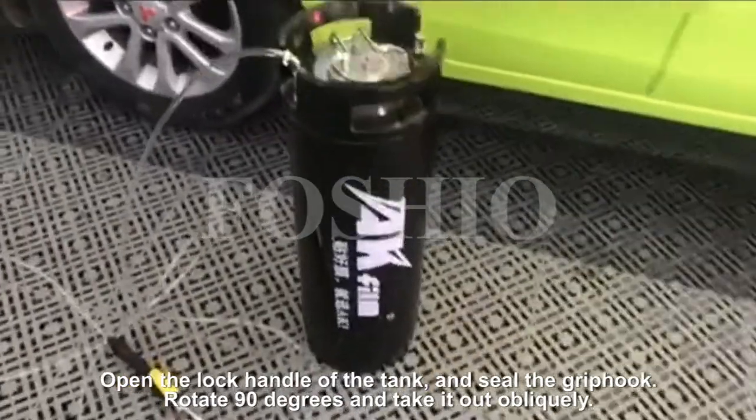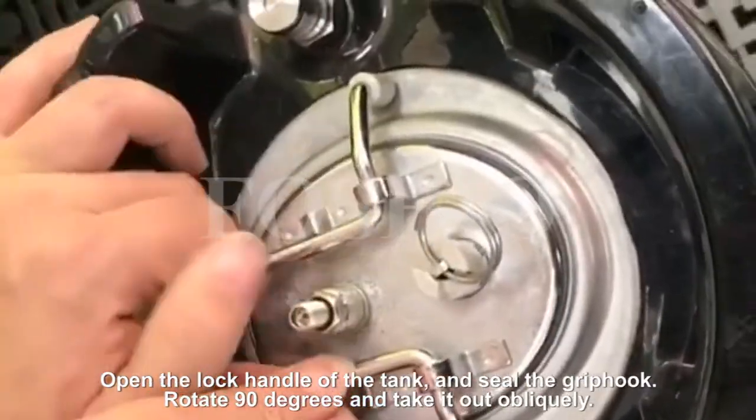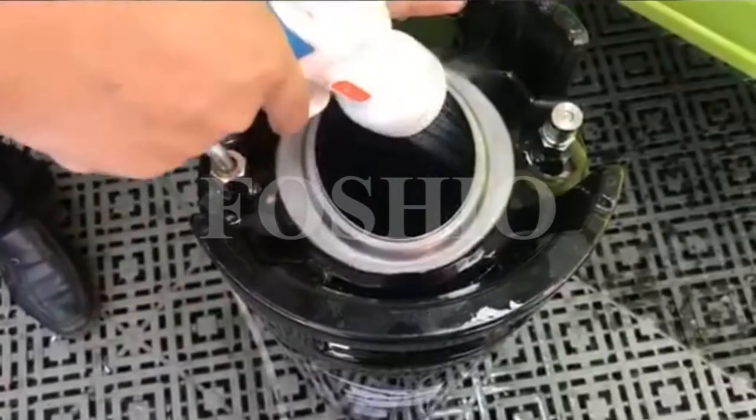Open the lock handle of the tank and seal the grip hook. Rotate 90 degrees and take it out obliquely.